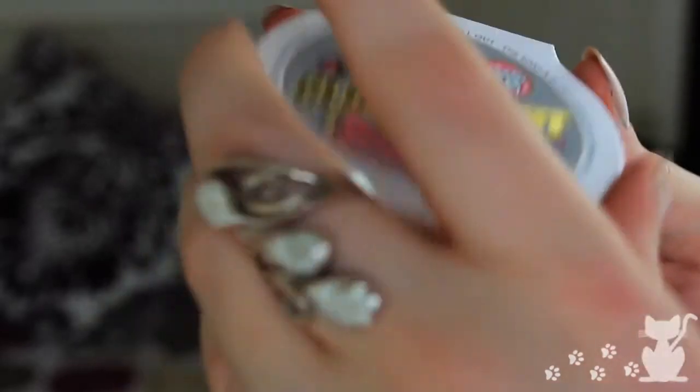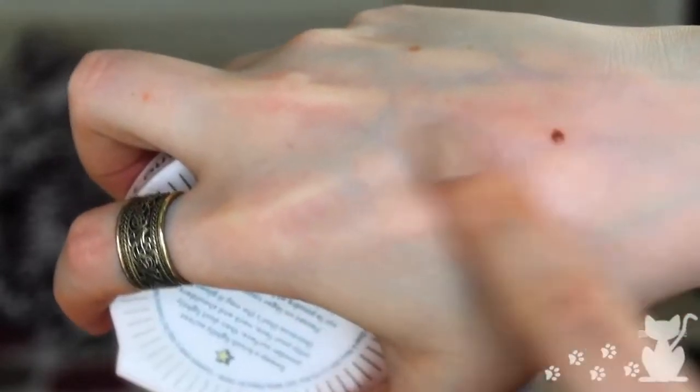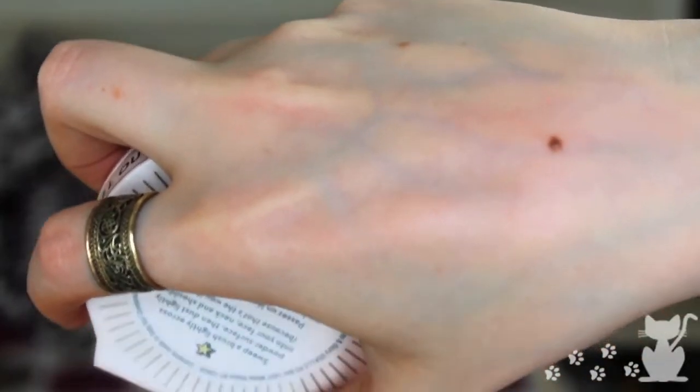Moving on to more makeup-y type things — I haven't tried a lot of Soap & Glory makeup before, just shampoos and soaps, but this is the first cosmetic product I've had from them. It's their highlighter called Glow All Out. It comes with a mirror in the top and it's a really nice pink highlight with Soap & Glory embossed on it. It's quite sheer and doesn't put too much colour on, just a nice shimmery highlight. I'm really liking this and it's made me want to try more from Soap & Glory.